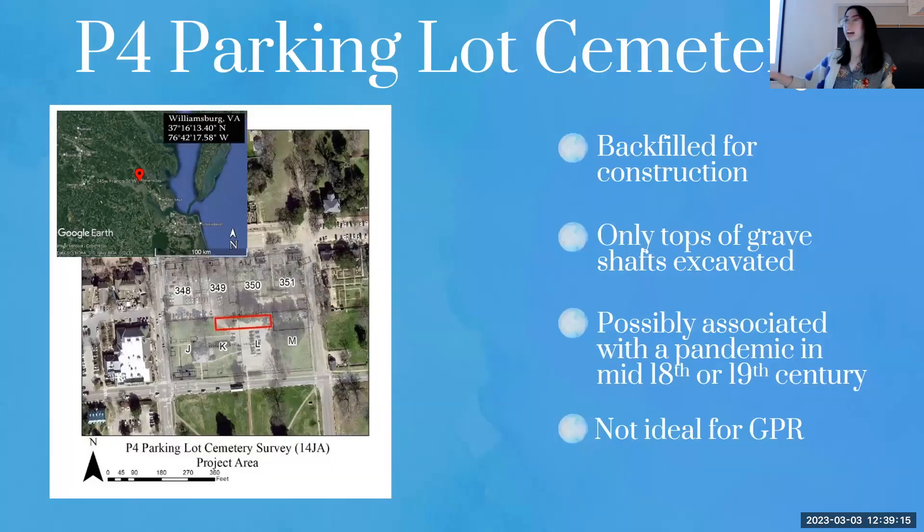The P4 Parking Lot Cemetery is my study site — a flat fenced-off field by the parking lot, just past Precarious if you want to stop by. It doesn't have a standard sediment profile because a lot of it is backfill from construction. During that construction, grave shafts were excavated, which is how we know they're there — this is a ground-truthing project, and at no point were human remains disturbed; it's literally just the very top of the grave shafts. The cemetery was present probably due to a pandemic in the mid-18th or 19th century, making it not ideal for GPR since the graves are small, have no structured placement, and can be stacked on top of each other hiding each other from the GPR.